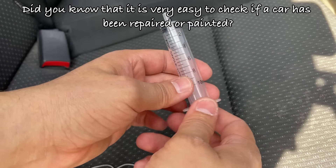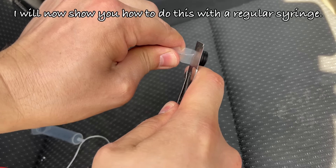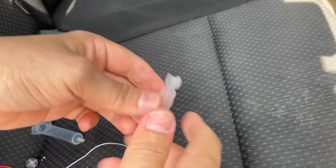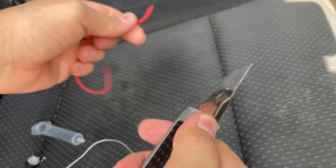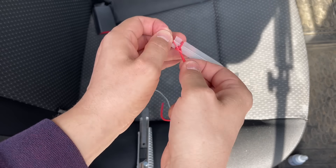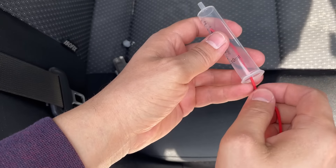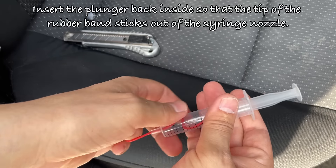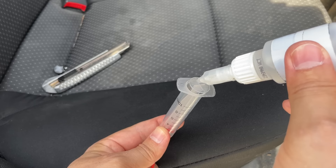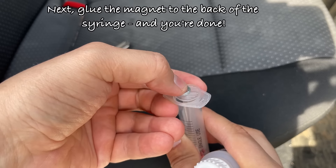Did you know that it is very easy to check if a car has been repaired or painted? I will now show you how to do this with a regular syringe. All you need is one syringe and a few additional materials. Insert the plunger back inside so that the tip of the rubber band sticks out of the syringe nozzle. Then glue the magnet to the back of the syringe and you're done.